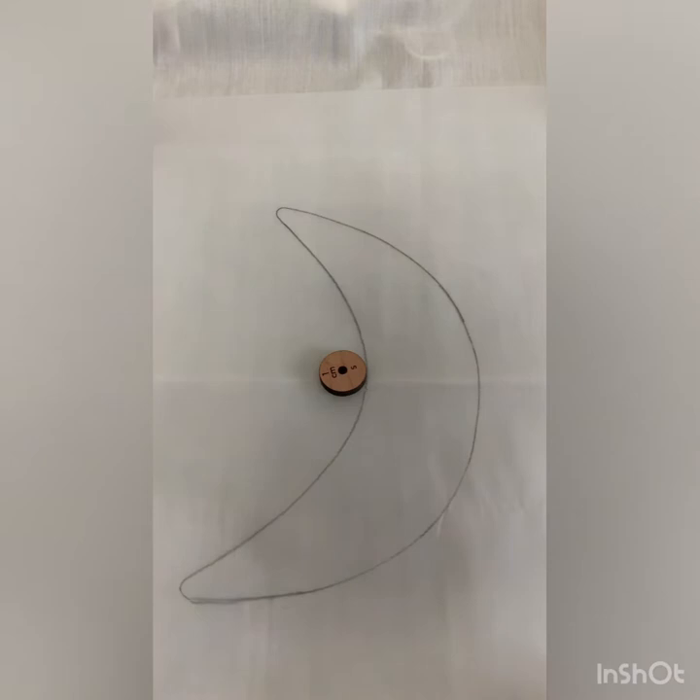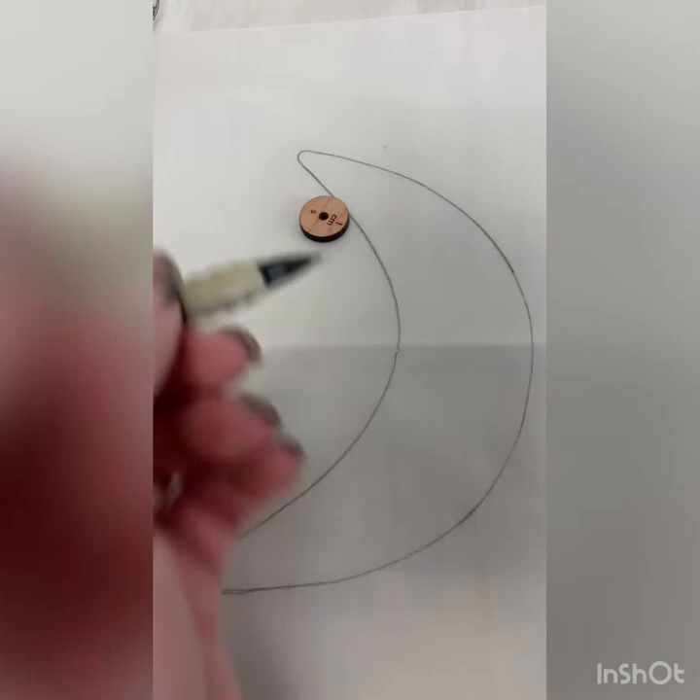If you have a pattern piece that you want to add your seam allowance to before you cut it out, this is the gadget for you. You can also reduce your pattern piece using these circles. I'm going to use a one centimeter seam circle for this demonstration. I'm making a baker cap, and this piece is the pattern piece for the brim, and I want to add on a one centimeter seam allowance.